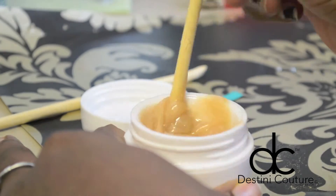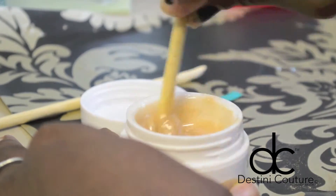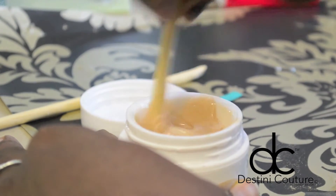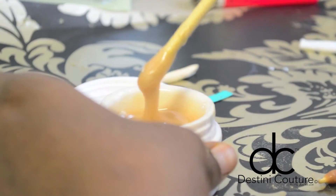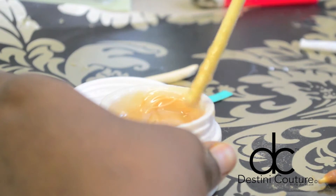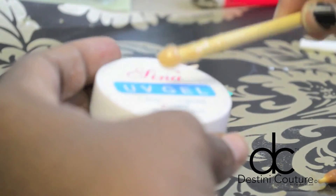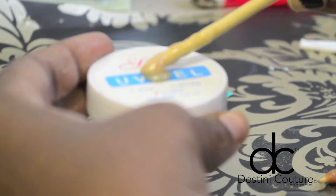I'm going to fast forward this — I stirred it for a good two minutes until it was completely smooth. You can see how pretty this color is, like a golden honey nude color. Very pretty. I'm just going to swatch this on the top of the container.